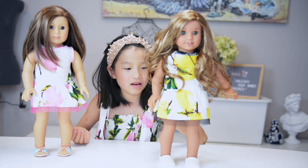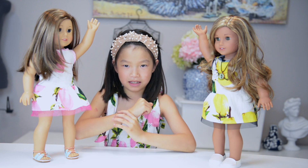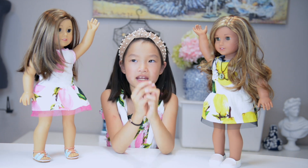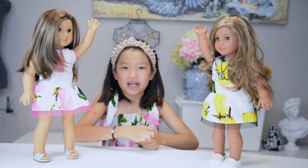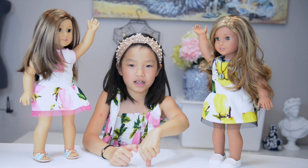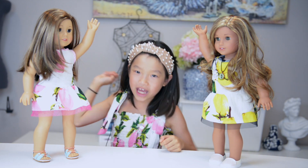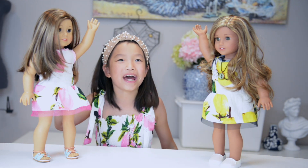Please comment down below if you like pink or yellow, or which doll you like better. Before we go, smash that like button and press the notification bell so whenever we upload new videos it'll notify you. Subscribe and press the notification bell — that would mean a lot. If you hit the like button you'll be happy, subscribe and you'll be even happier, and hit that notification bell and you'll be the happiest! Bye, have a great day or night!